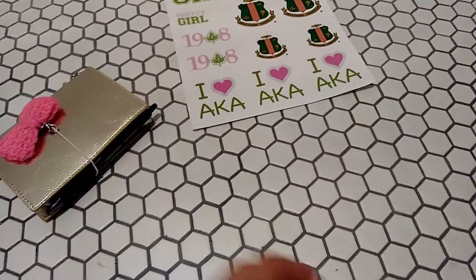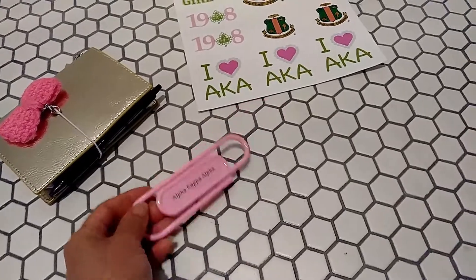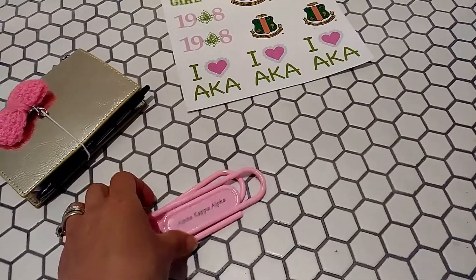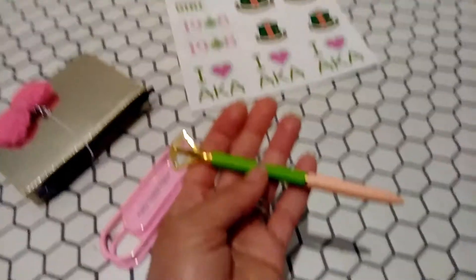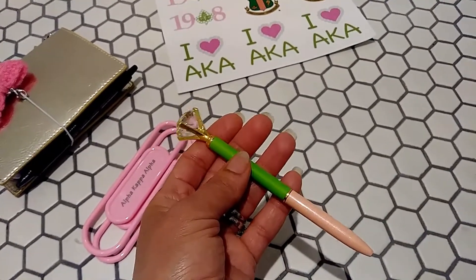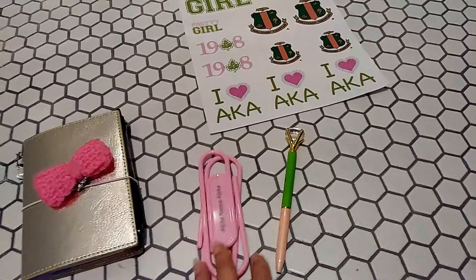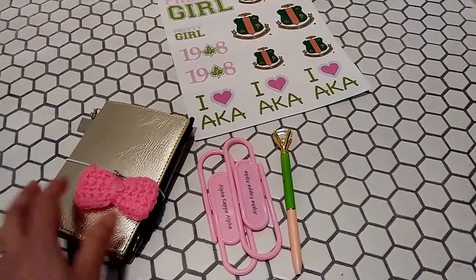There are these really cute giant paper clips that have the sorority's name on them. The vendor actually gave me two of those — they're not very sturdy, you can't use them for a lot, but she clipped one on the bag with the business card as a cute marketing tool. And then there's this beautiful pen — it's got AKA on it, it's really really pretty. I was trying to find more stationary items at the conference. There were some note cards so I may go back to the vendor booths and get some, because they had some really pretty ones.